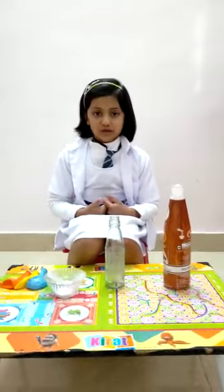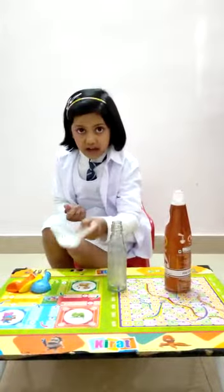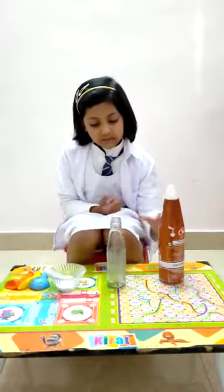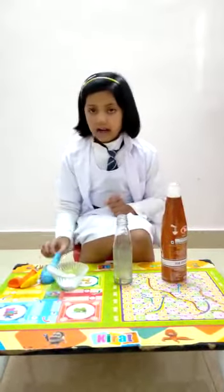I am going to show you an experiment to blow up this balloon by using baking soda and vinegar. First, we need baking soda, vinegar, bottle and balloon.